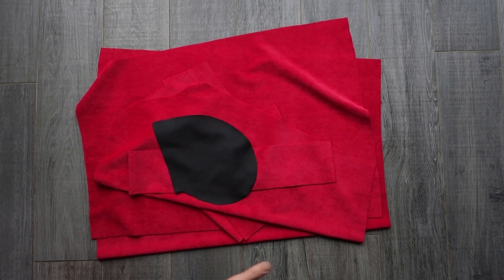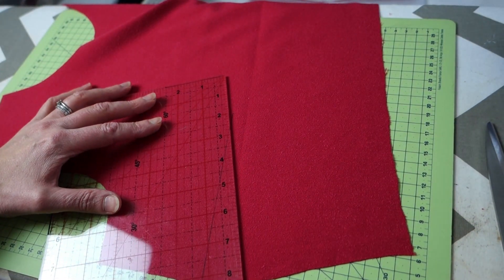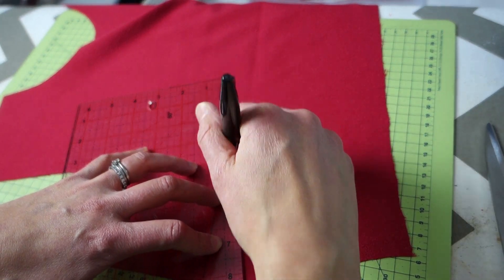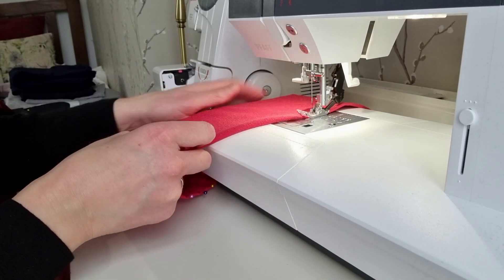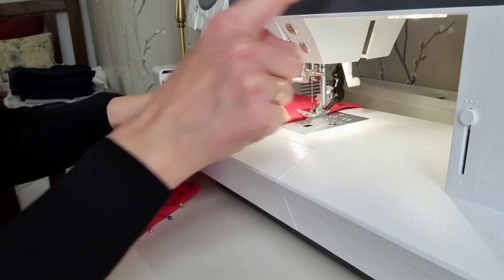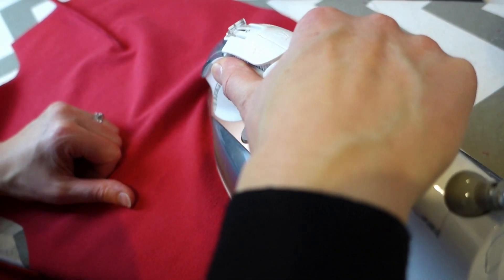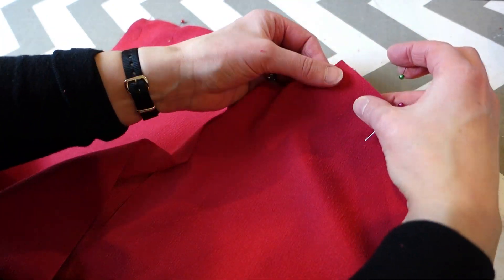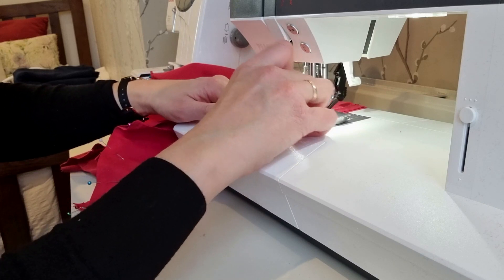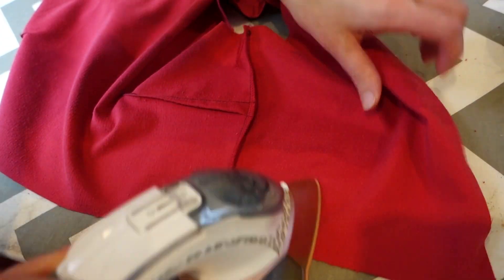I started by cutting out all of the pattern pieces for the main and the lining fabric. Then I marked the darts on the main fabric using my friction marking pin, and once I had finished marking those I pinned them into place and repeated this process for the lining fabric. Then I took both the lining and the main bodice to the machine and sewed the darts into place. I pressed the darts carefully towards the bottom of the bodice, then took the back and front bodice pieces, joining them at the shoulders and the side seams, pinning these into place before sewing them up at the machine. I overlocked the raw edges and then gave the bodice a good press.